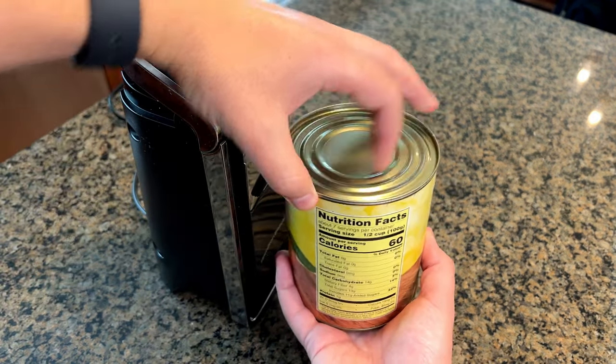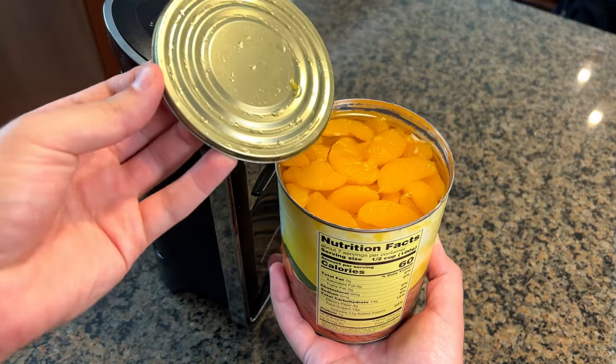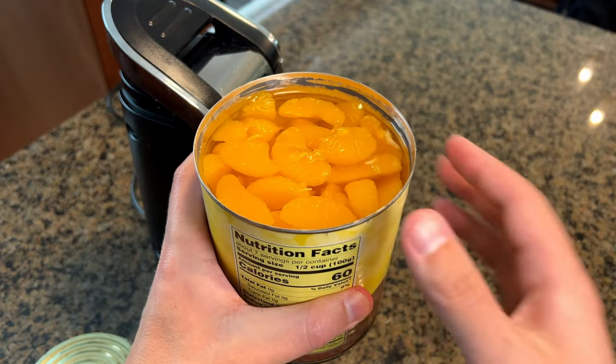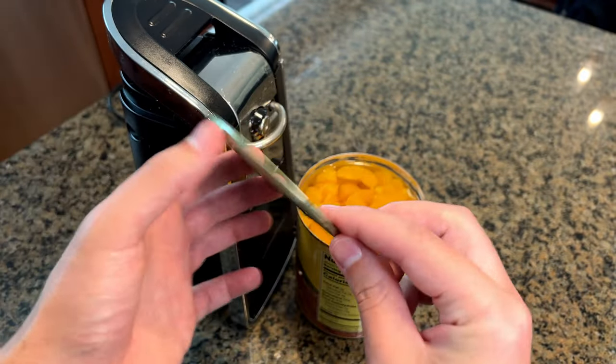When you're done, you can literally just pull the top off like this, and the cut is non-serrated — it's not sharp at all. You can see I can run my fingers over the top here and not get cut. The actual lid itself is nice and smooth. You can see up close where it grabbed onto the lid.